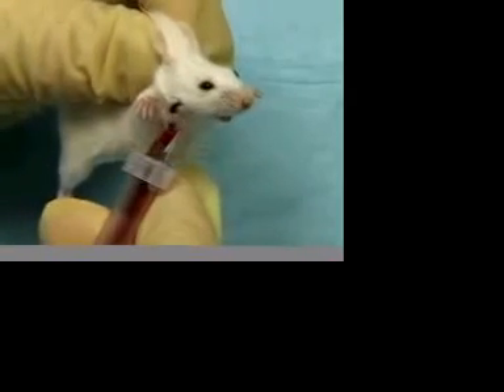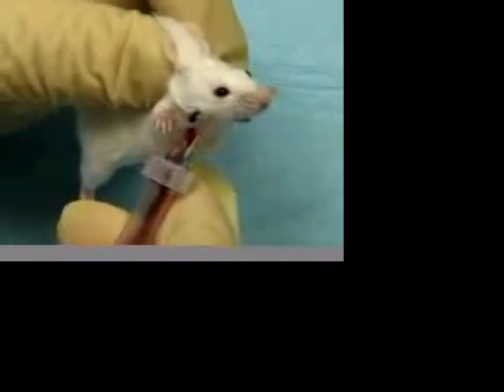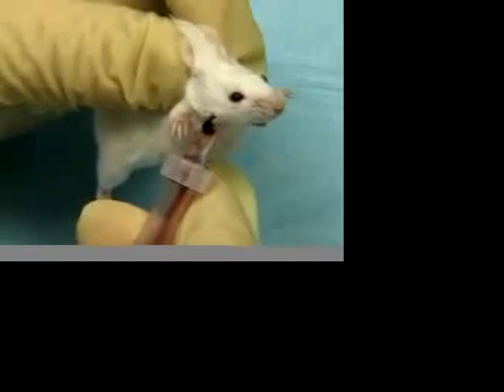Using inexpensive Goldenrod lancets, one or two drops to a half mil of blood can be quickly and easily drawn without hurting or losing the animal.